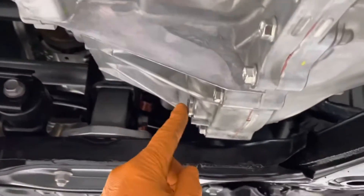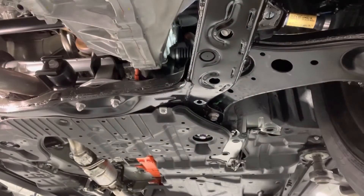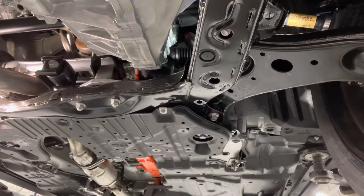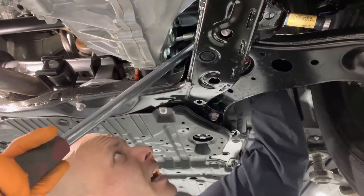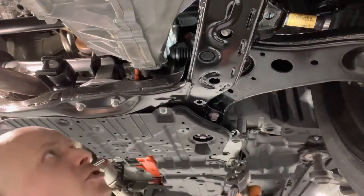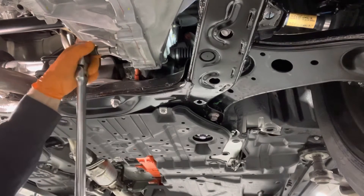There is the drain plug and then the fill plug is on the other side right up there. Using a 10 millimeter allen key socket, loosen both the drain plug and the fill plug. You want to always loosen the fill plug first in case you can't open it — it's damaged or stripped or something. If you drain the transmission and then you can't refill it, you're going to be in some trouble.